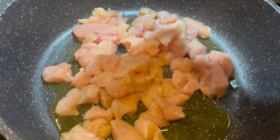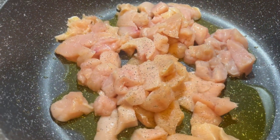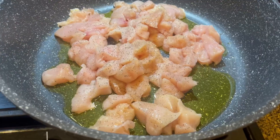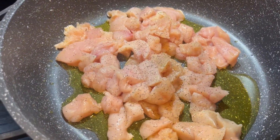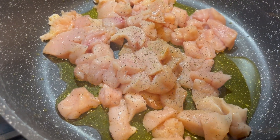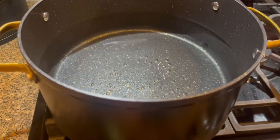I am using my brand new Pioneer Woman deep dish and I'm telling you, this pan is so great. If you don't have one, just get it — it's wonderful. Season that chicken with salt, pepper, and Italian seasoning and just keep on cooking it until it's cooked all the way through.